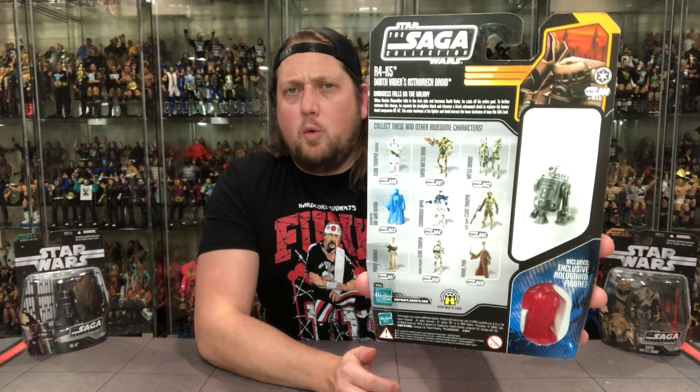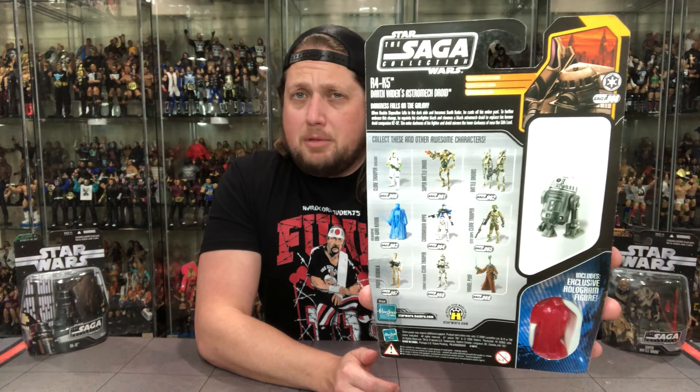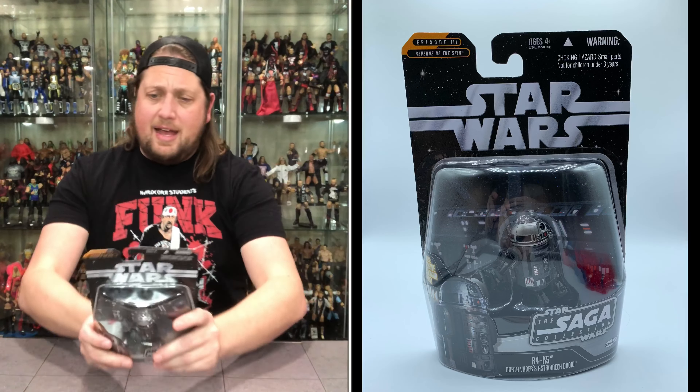Let's take a look at the packaging. There's R4-K5 looking like he could be on the Death Star or something — a little glamour shot down below. He is part of Revenge of the Sith, so there he is. On the back we've got the cross-sell, the warnings, the glamour shot, the hologram, the blurb, and the tail of the tape. Let's see what information we can get out of this droid.